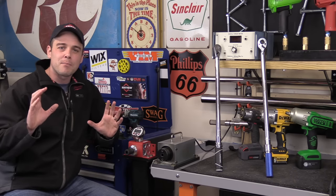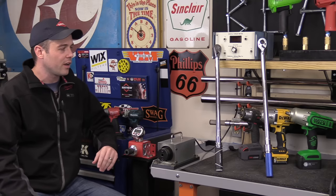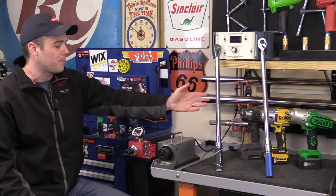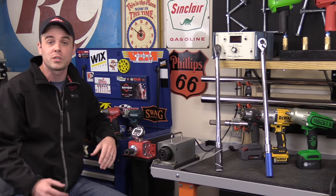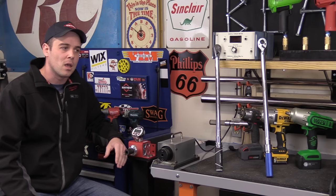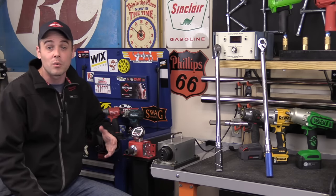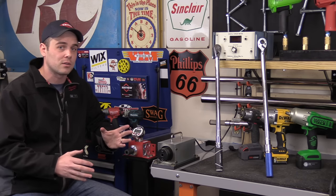Hey everybody, today I'm going to start a brand new series of videos where I test out torque wrenches, and in this first video I'll be comparing two very common models. One sold at Home Depot, which is their half-inch Husky version, and the other one sold at Lowe's, which is their half-inch Cobalt version. They're very similar in specs as well as price, and if you're looking at the two you might not really know what the differences are. In this video I'm going to show you first hand what those differences are.